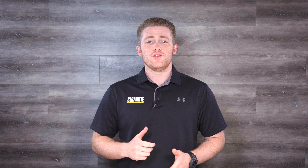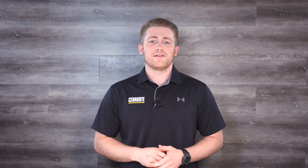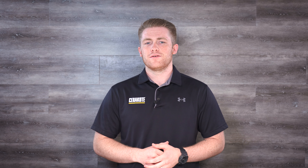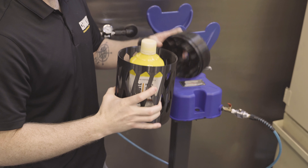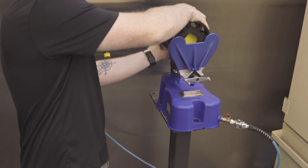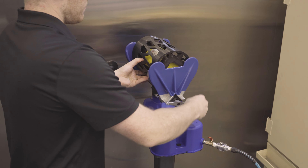Hi, I'm Ken with Cerakote. Do you have a paint shaker designed for one gallon cans of paint and wish it were compatible with bottles of Cerakote? Don't worry, we got you covered. Our engineering team has designed the 3D printed paint shaker canister to help you thoroughly shake your Cerakote bottles and free up your time from shaking by hand.